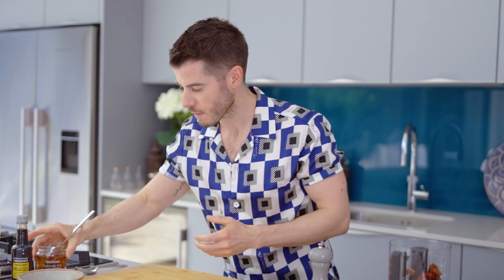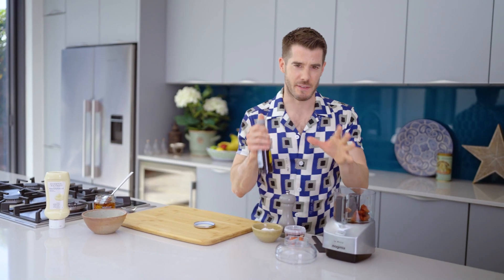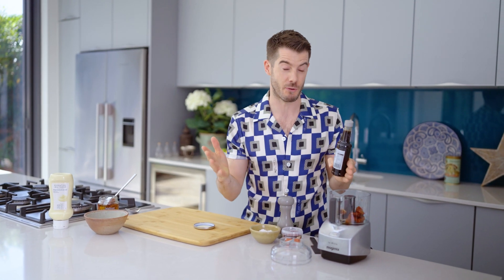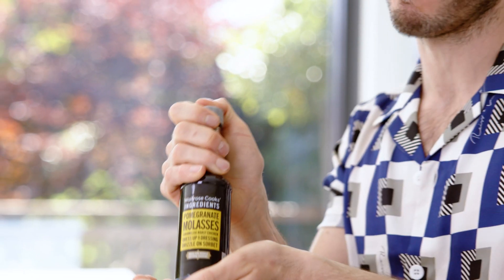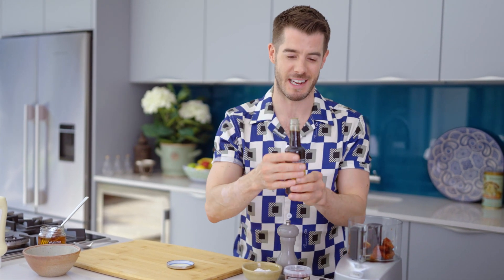That looks just perfect. That oil, by the way, is the best oil for salad dressings — never ever throw it away. To add to that I want a little bit of tang. So lemon is what you'd normally use in a pesto, but I'm going to use pomegranate molasses, and it really does have the most amazing smell. This takes me straight over to the Middle East.